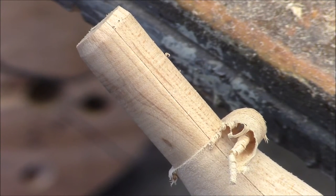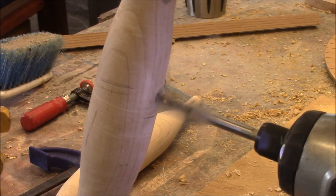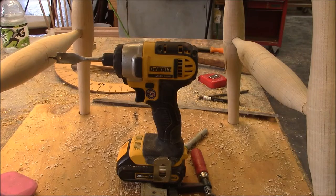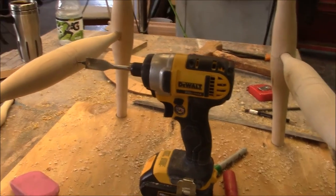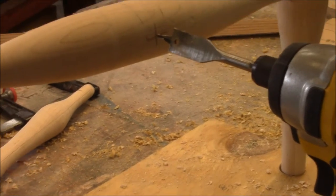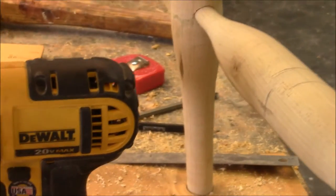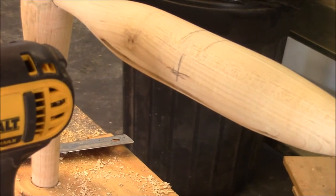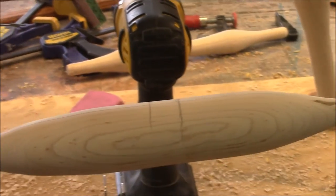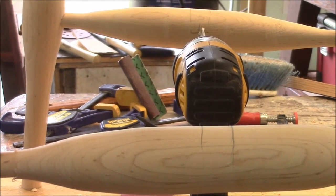Now let's cut the mortises for the tenons. I'm cutting the center stretcher and I want to give you a picture of the setup. You can see that the drill bit is going in right in the center line of the side stretcher, and the drill is lined up with the target on the other side. From the other angle, you can see that the drill is intersecting those side stretchers at about 12 degrees.